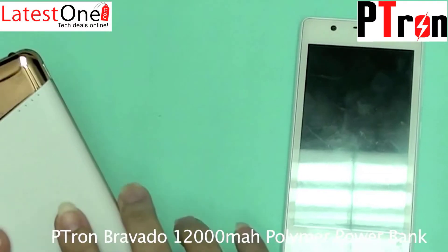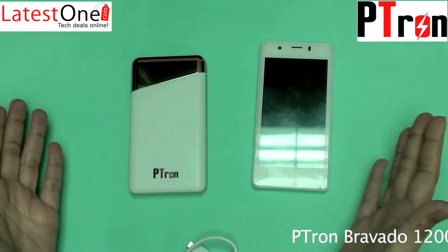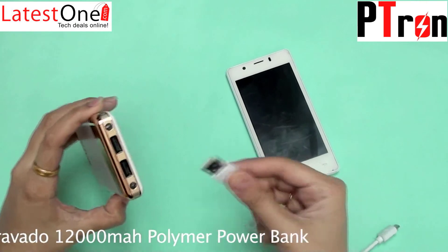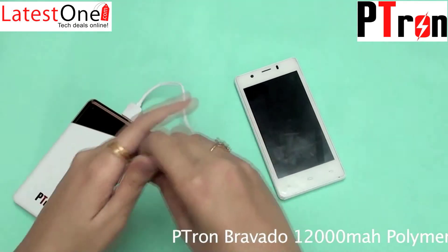The Petron power bank has a 12,000mAh polymer battery. Let me show you how to charge your phone with the Petron Bravado power bank. You have to connect the USB into the output port, and the other end to your smartphone.